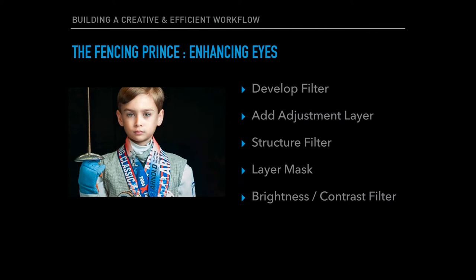The first thing we're going to work on is the eyes. I'll show you how Luminar uses filters to create these enhancements. We'll use a develop filter to enhance the overall image, then I'll teach you more about adjustment brushes. We'll use a structure filter to add clarity to the image, a layer mask, and then we'll finish off with the brightness and contrast filters to bring out the image of the eye much more.